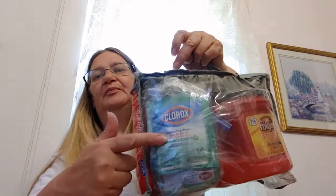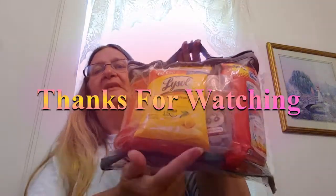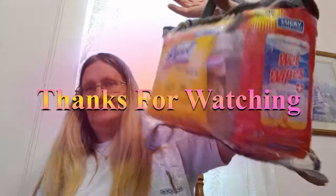Now it's replenished and ready for the next trip, so all I've got to do is pick it up and throw it in there — all ready to go. It's got the wipes, baby wipes, sanitizer, hands, and my gloves are in there too. Wrapping bag, ready to roll.